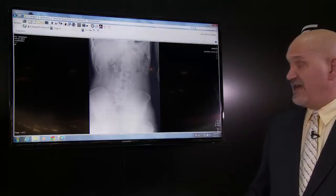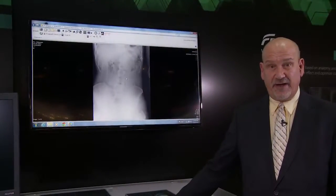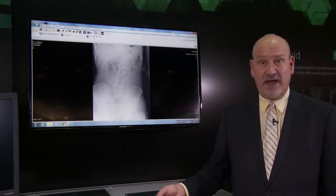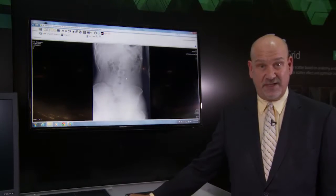This example shows an abdomen acquired without an anti-scatter grid. By virtue of being acquired without an anti-scatter grid, the contribution of scatter x-ray to this image is very large, significantly degrading image quality — particularly causing a great reduction in contrast and detail.